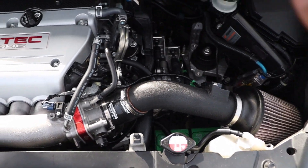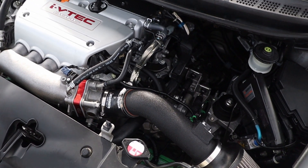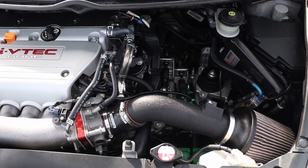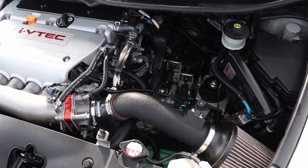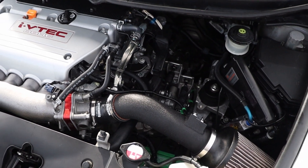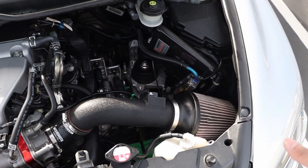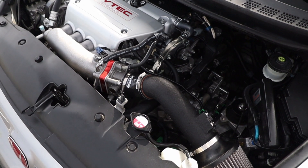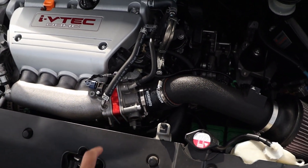Then you'll be able to rotate your intake so that it's sucking air next to the headlight, which is way better than sucking it in next to the header. After I did that I did notice a pretty decent improvement in power, or at least consistent power, because once your intake gets heat soaked you're losing some power. But when it's down here sucking in somewhat cold air, you'll be better off.